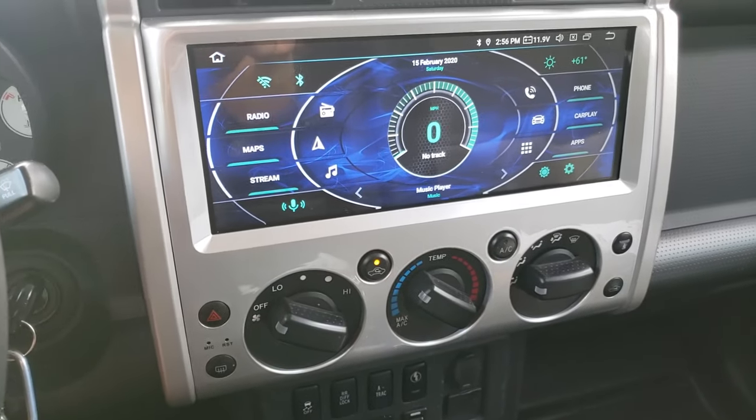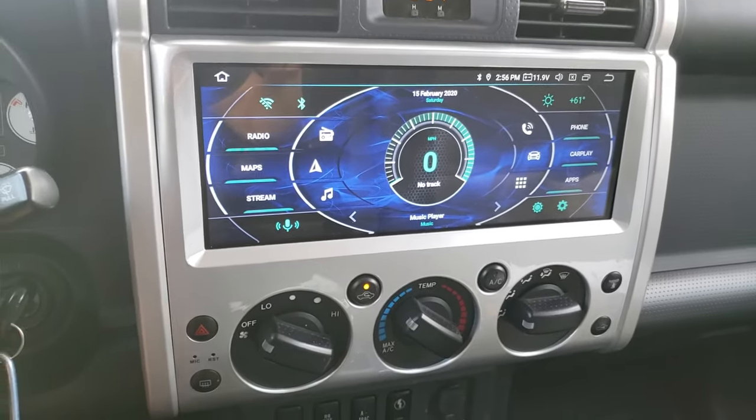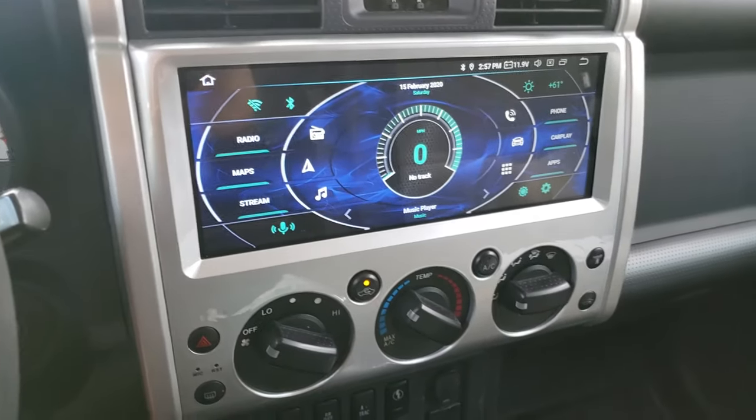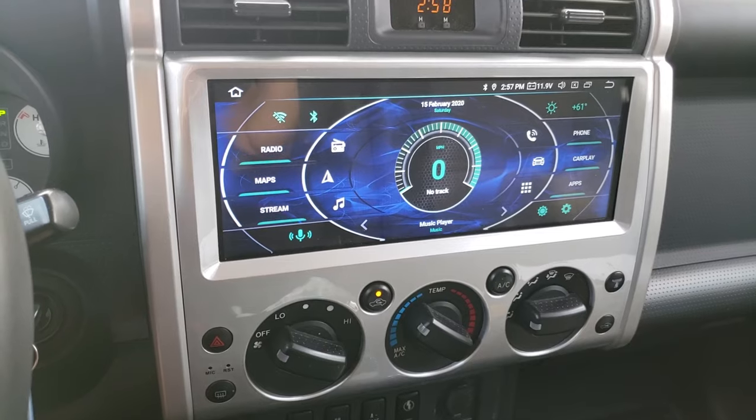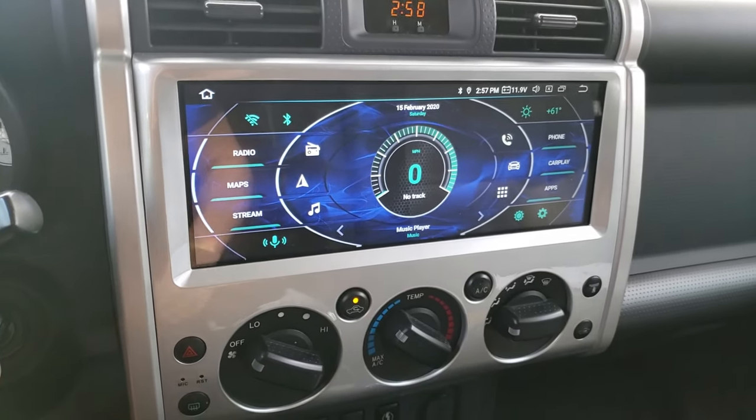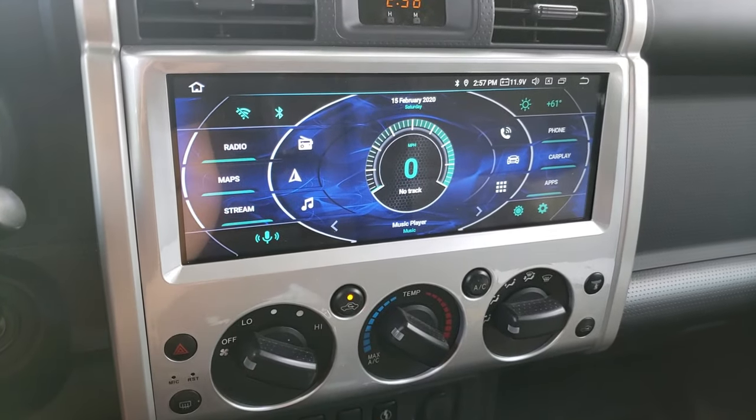Today I'm going to talk about Apple CarPlay for the Android head unit in my FJ Cruiser. I purchased a dongle on Amazon that allows me to run both Apple CarPlay and Android Auto on my Android head unit.